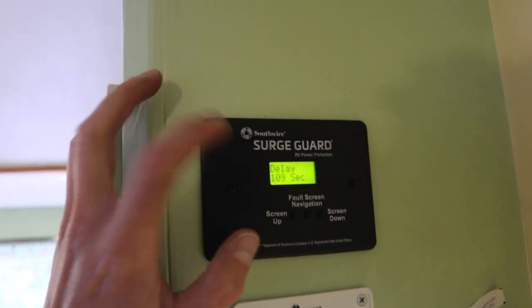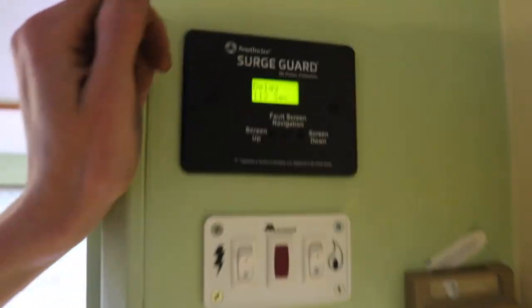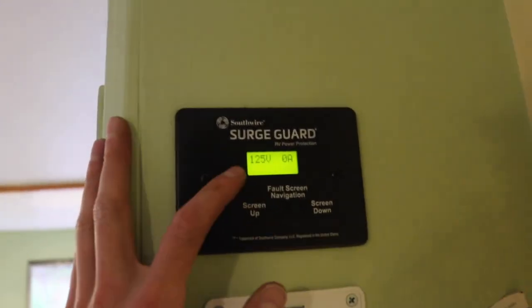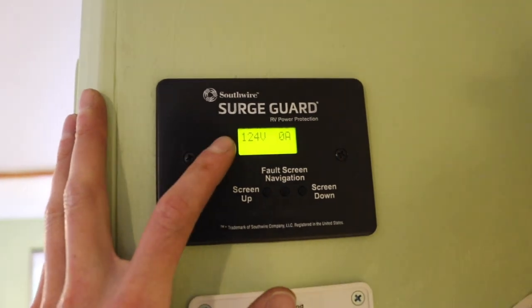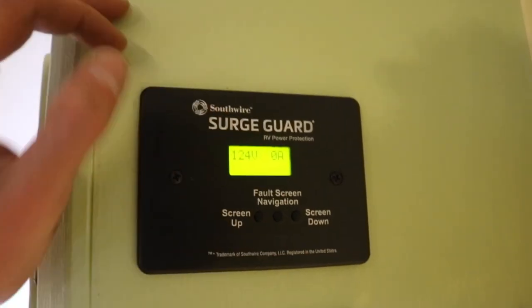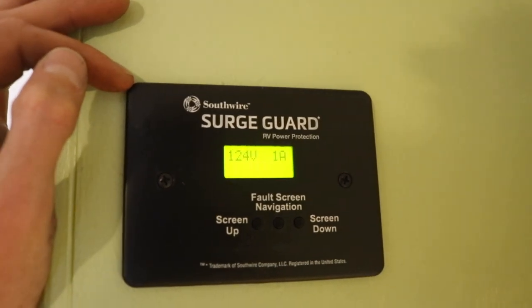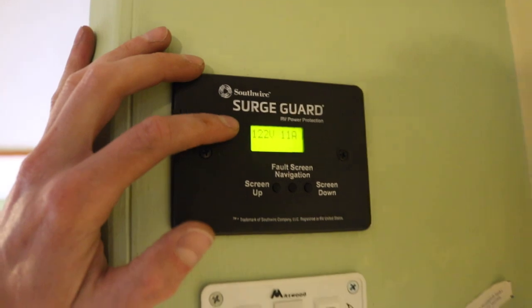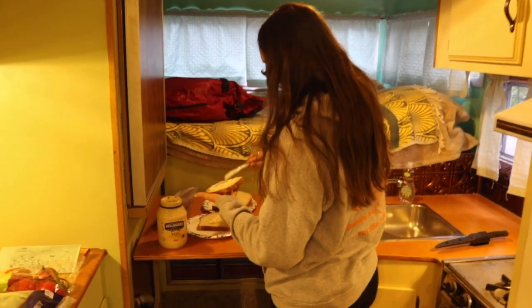We just plugged in, letting the surge protector do its delayed thing to test the voltage and make sure everything's okay. Once that works out, it should flip over and start charging. And then we can change this to 110 and the fridge will just be pulling power from the — just flipped! So we're getting 125 volts. Let's turn on the inverter slash charger — there it goes — 63 amps going into the batteries, 11 amps coming out of the shore power.